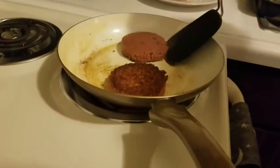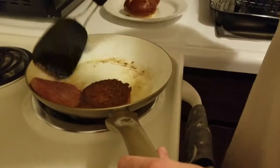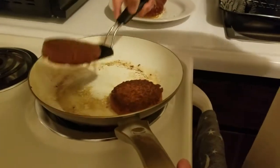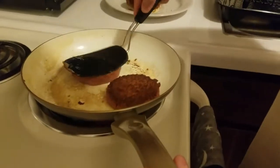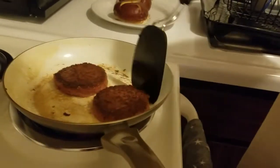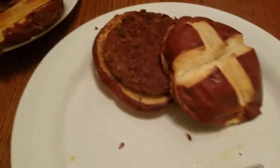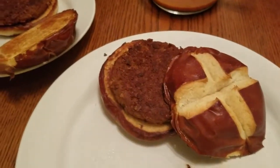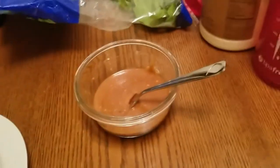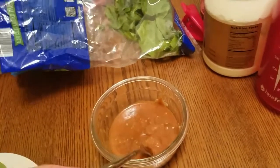It looks like one of those big sausages — it looks good, doesn't it? Nice and greasy.